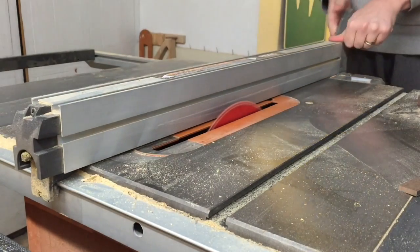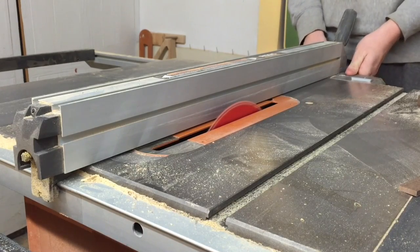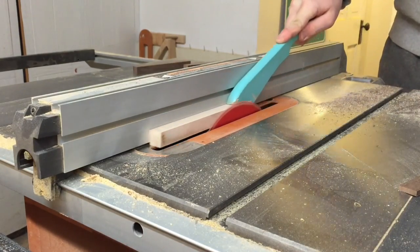Then I moved my fence just a hair closer to the blade because I had some woodburn that you might have seen on the maple earlier, and I wanted to get rid of it by shaving off just a hair.